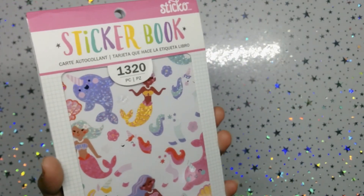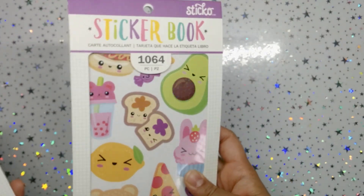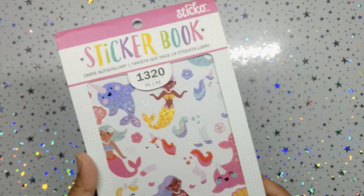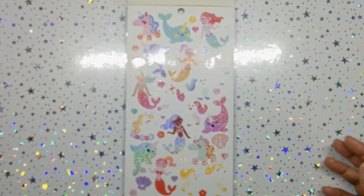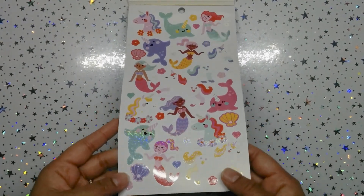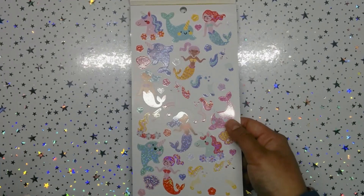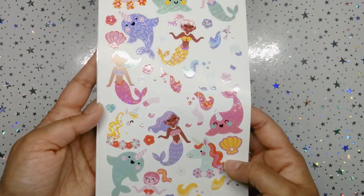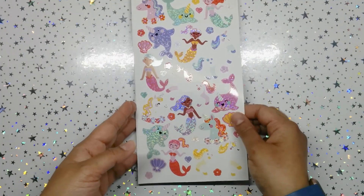I am super looking forward to this because this sticker book was such a delight, and I can already see some crushed glitter overlay. So grab a snack, come on back, let's see what's inside. First of all, we have some mermaids and narwhals — the sea unicorn — and there's a unicorn right there. It has that crushed glitter overlay for the stickers.